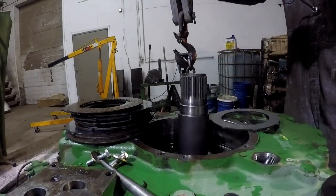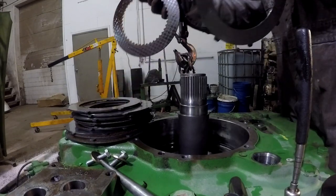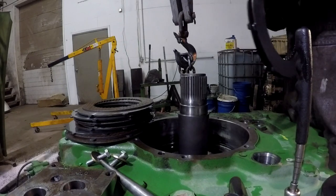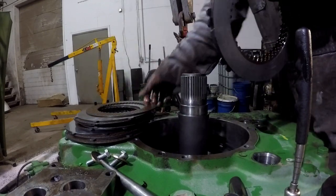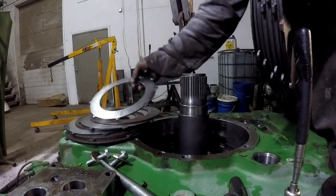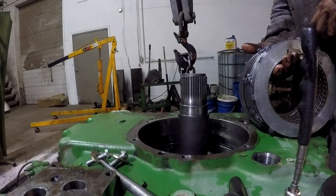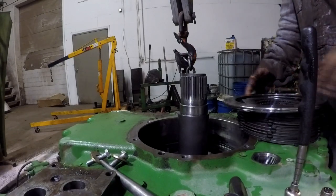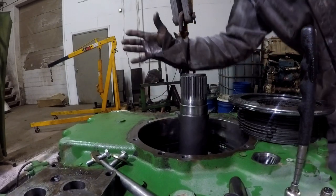We finally got them all out of it. So basically I'll start - this was the bottom. They kind of got a little bit of a concave to them. I don't like that, so we might replace these. One, two, three, four, five, six, seven, eight, nine, ten, eleven frictions and steels in there. I'm going to go lay these on the bench and read the next steps in the service manual so I'm prepared to show you. We're getting pretty close to pulling this case half off here.